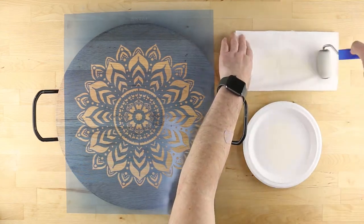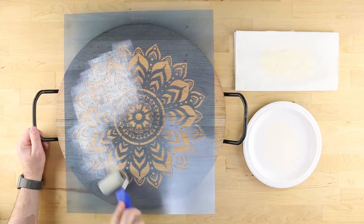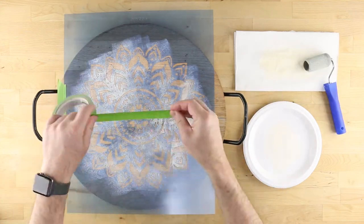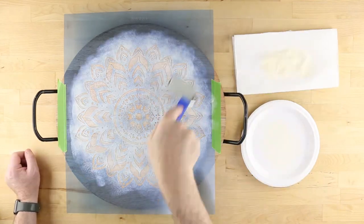Remove excess paint by rolling it on a stack of paper towels. Too much paint on the roller will result in bleeding underneath the stencil. If desired, add some frog tape to the edges to add extra stability to the stencil.